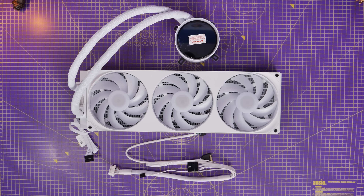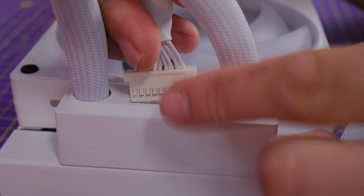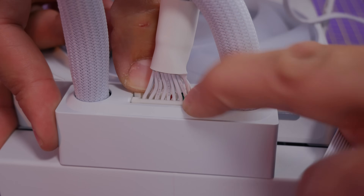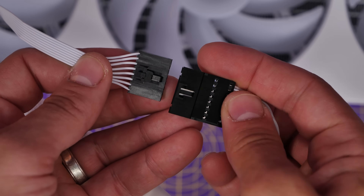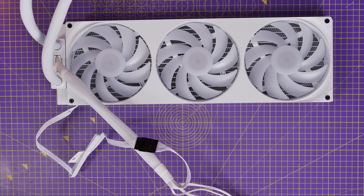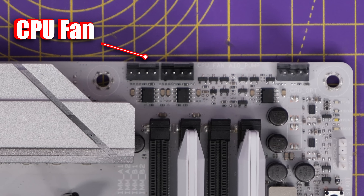With the fans installed, let's look at the wiring logic. This is really simplified because you have a breakout cable that plugs into the radiator — nothing comes out of the pump, it's all done through the radiator. There's a connector that plugs in on the edge. It's quite a fat cable which can be difficult to manage, but it includes a lot of different connectors: a USB connection to the motherboard, a fan connector for the radiator fans, a CPU fan header for the motherboard, and SATA power to the PSU. The fans on the radiator plug into this breakout cable so they can be controlled by NZXT's CAM software, and it's wired into the AIO pump header or CPU fan header on the motherboard. I'd recommend using the CPU fan header so your BIOS doesn't complain about not recognizing CPU fan speed.